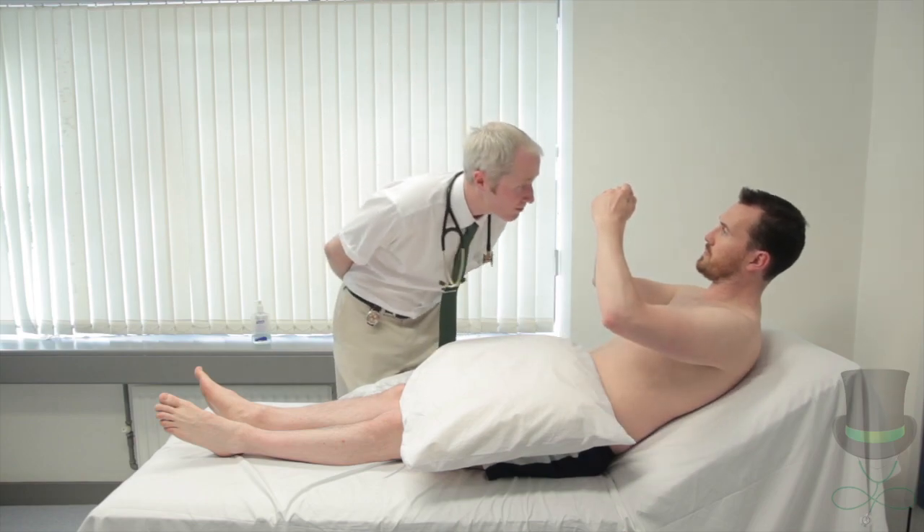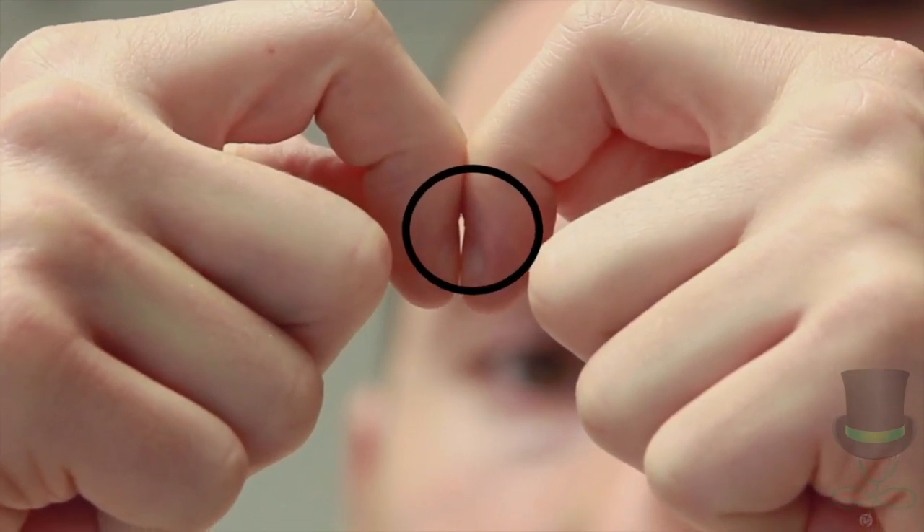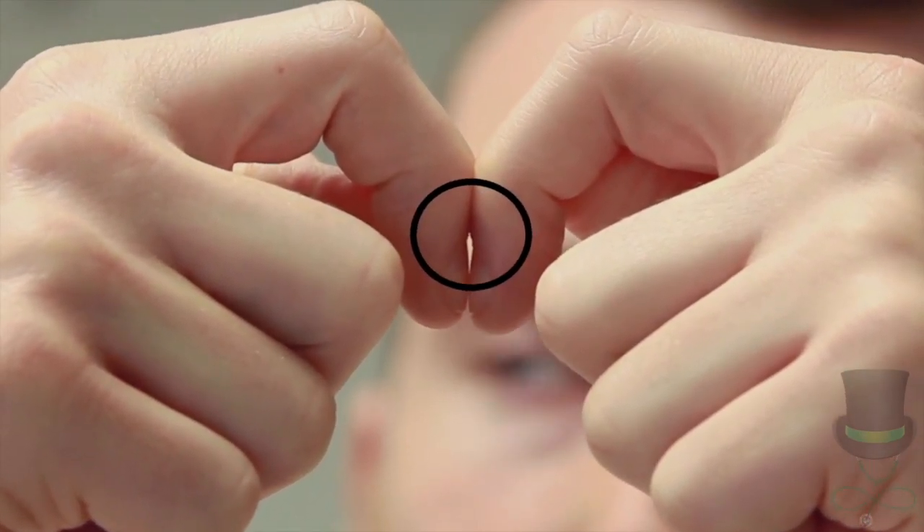To perform Schamroth's test, ask the patient to oppose the nails of the index fingers of each hand. Look for light at the nail bed between the two nails.